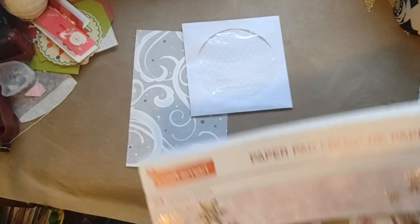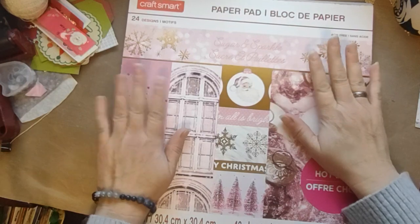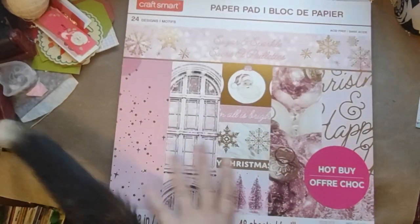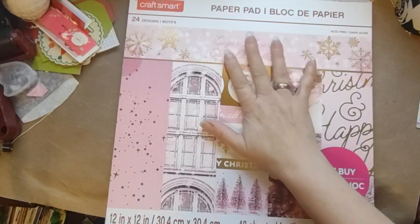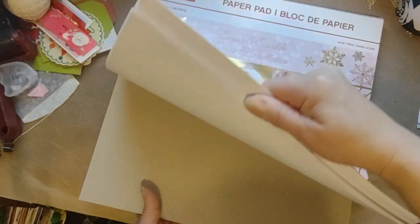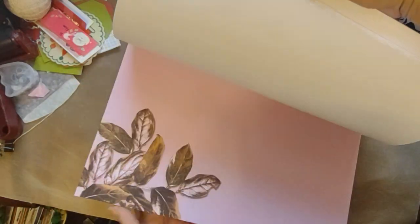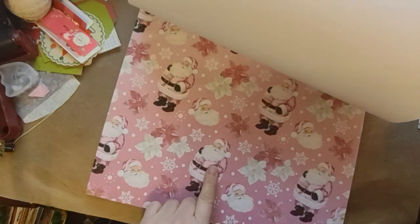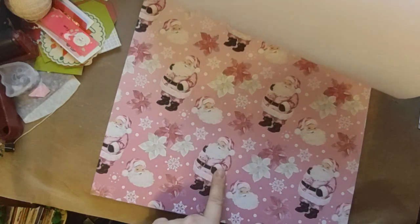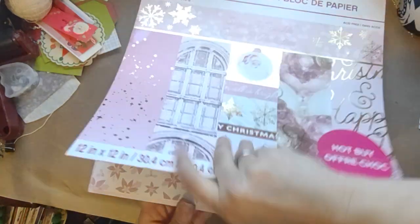I have a lot of the pinks and blues and stuff. I have this paper pad from Michael's that I got probably about three years ago. I bought like two or three of them because I love pink, and it has some really pretty things in here. So I'm thinking — I'm eyeballing the Santa. I think I might fussy cut him out because right now I'm just doing the front.